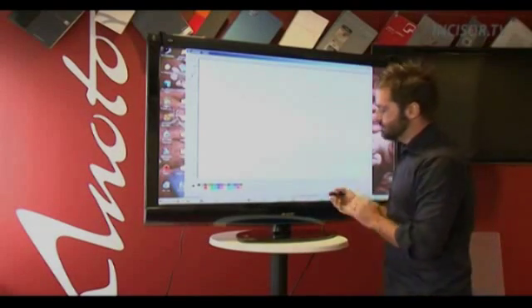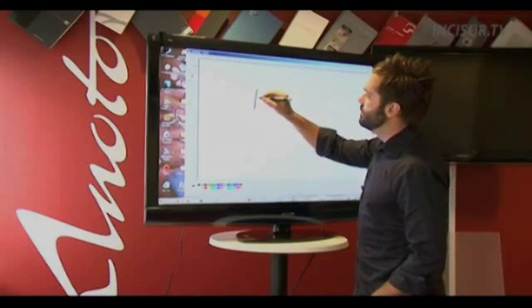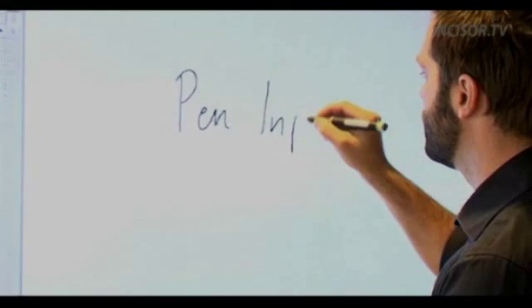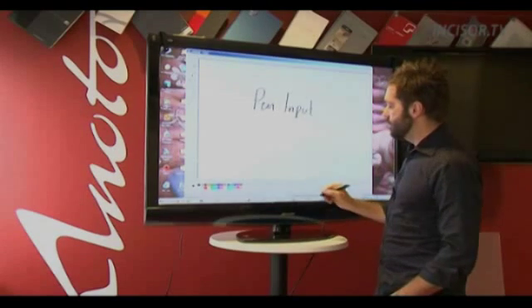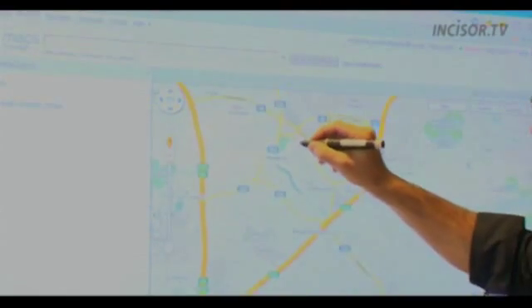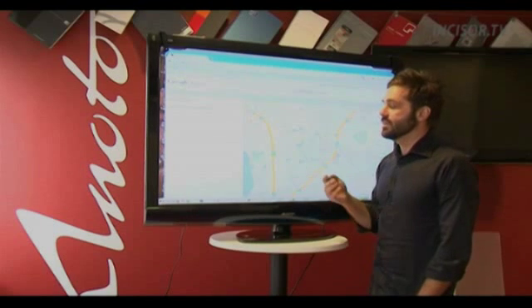This enables us to have pen input to the computer, like this — not only for drawing and marking up like that, but of course you can do all kinds of controlling the computer, going onto websites and any type of computer activities.